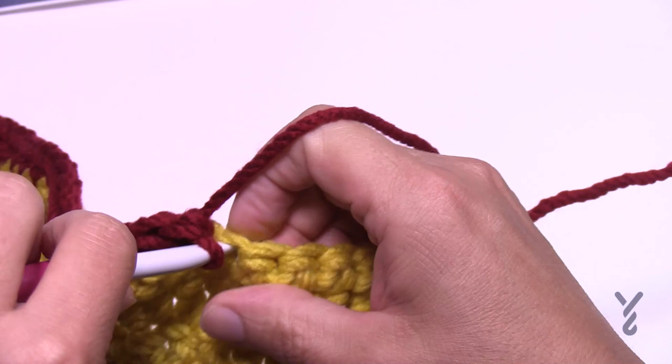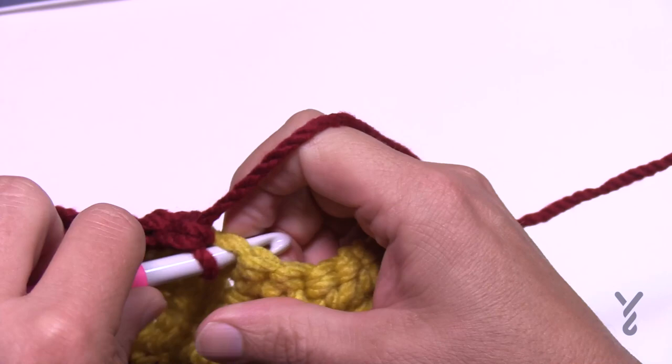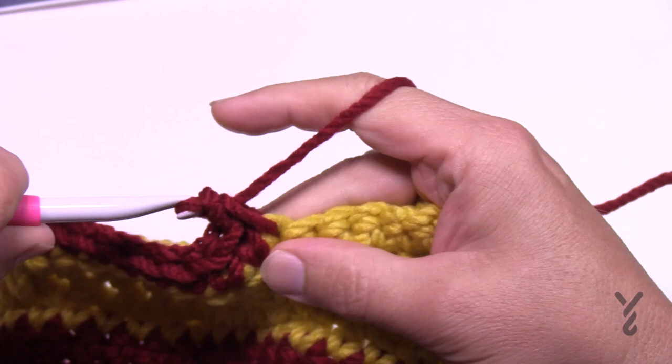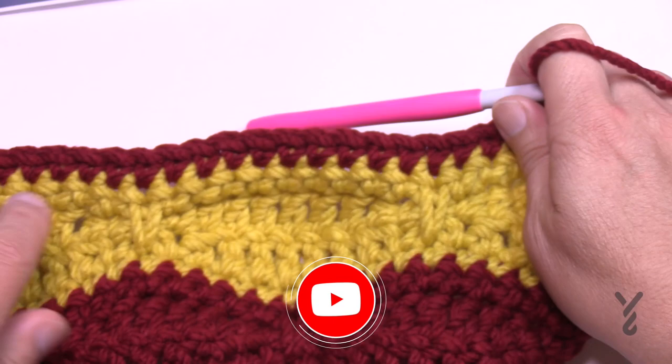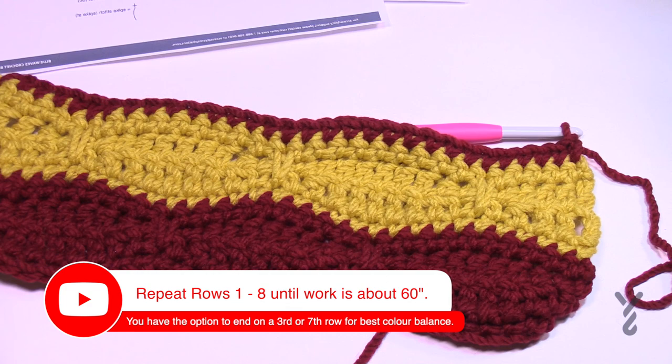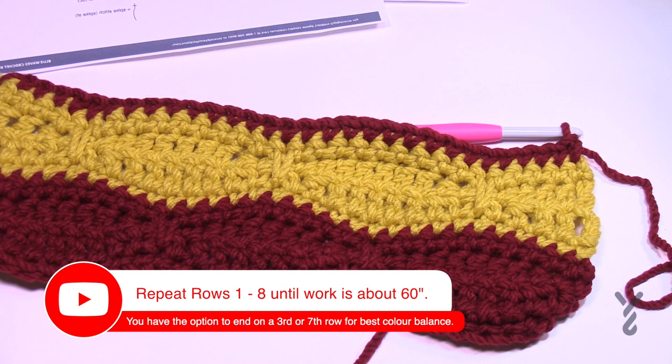Coming to the end of row number eight. There is no border to this blanket, but if you'd like to add one you could do a single crochet evenly spaced around, putting three single crochets in the corners — though this has not been designed to have a border. You can see it looks pretty neat — almost Harry Potter-ish. It's a great little pattern and you can have a lot of fun with the color play. This is the Blue Waves Crochet Blanket with the Caron Anniversary Cakes. I'm your host Mikey of The Crochet Crowd on behalf of yarnspirations.com. Have a good one — hope to see you again real soon. Bye-bye.